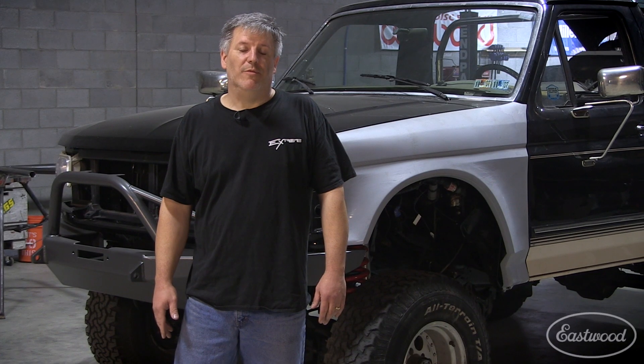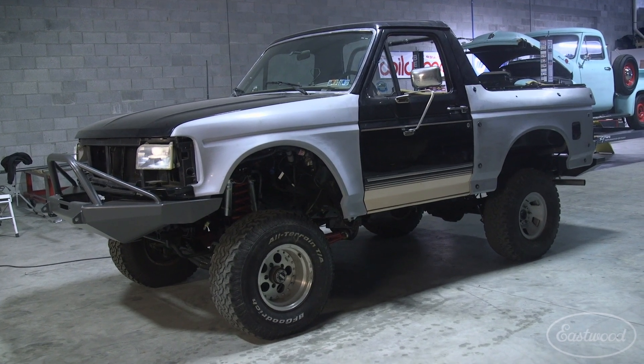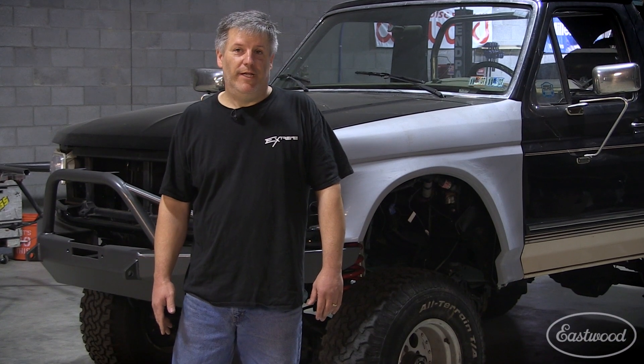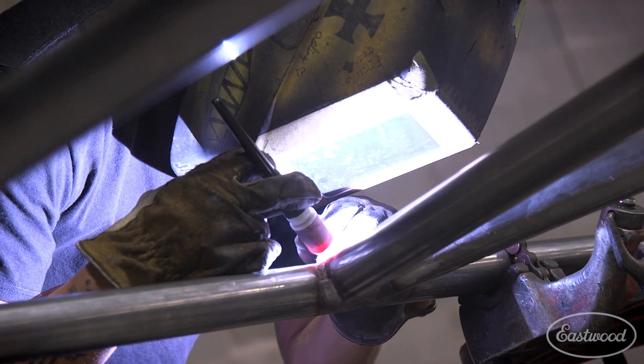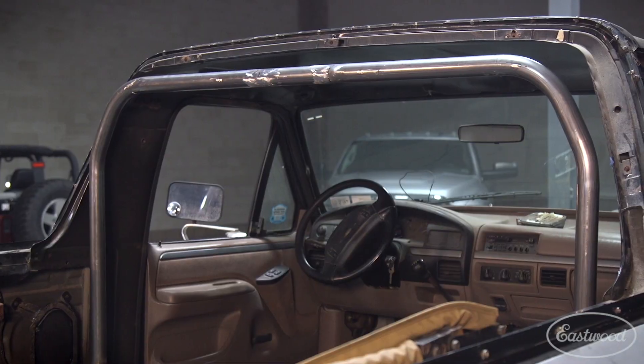Hey, this is Jim with Extreme Performance in Morgantown, PA. Today we're working on a 1992 Ford Bronco that's a pre-runner style street-legal truck, and we're going to be putting a custom roll cage in it. We're going to be bending some tube up, using the TIG 200 doing some welding, and the new tungsten grinder keeping the tungsten sharp so we have good welds. Okay, we're going to jump in and show you how to do it.